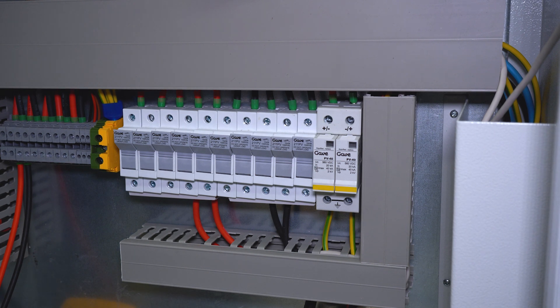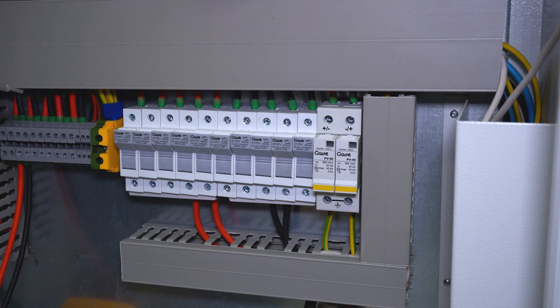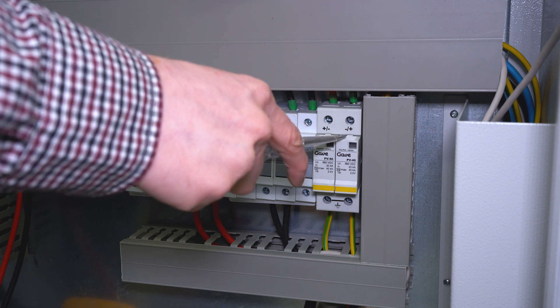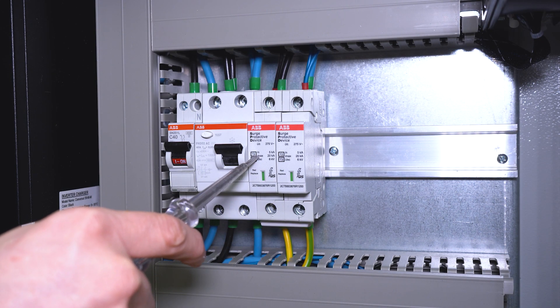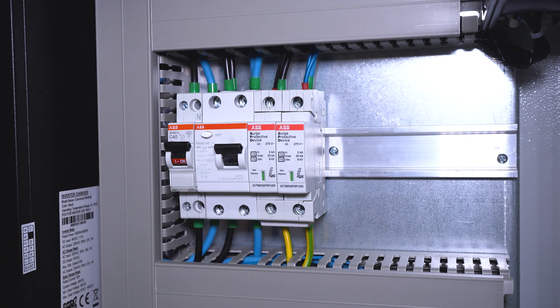We also installed a three-pole surge protection on the DC side of the system to protect our solar panels and the input to the inverter. The surge protection is connected to the positive and negative pole of the solar panels, and the third terminal is connected directly to the ground. This is the AC surge protection and it is connected to the 230 volts AC output of the inverter.